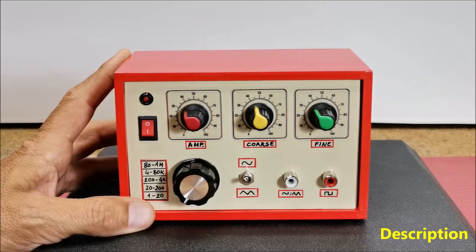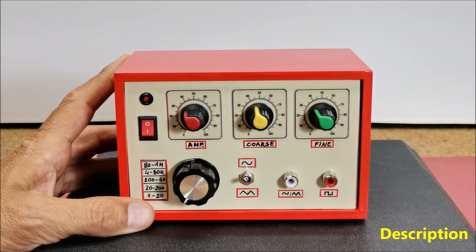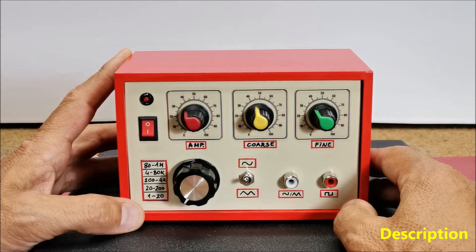A function generator is a piece of electronic test equipment used to generate various types of electrical waveforms over a wide range of frequencies. It's an indispensable tool for anyone involved in electronics or electrical engineering, for electronic design and testing. The most common waveforms produced are sine, square, and triangular waves. A rectangular signal can be easily generated with discrete components, standard integrated circuits, and microcontrollers, while for precise generation of sine and triangle waveforms, specialized integrated circuits are most often used.